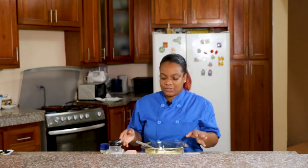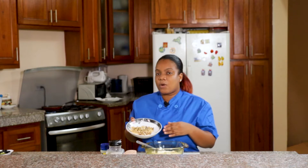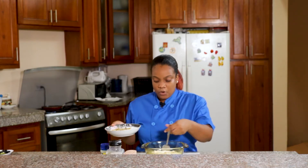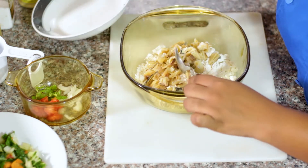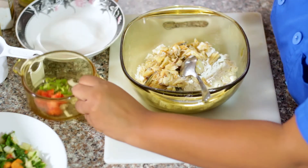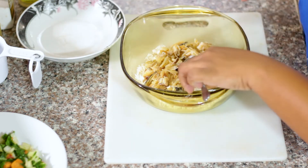In my bowl I have a cup of flour and some saltfish or codfish that has already been boiled to get rid of the excess salt. I'm just going to go ahead and pour that in. To that I'm going to add my chopped seasonings — in here I have some onions, tomatoes, and scotch bonnet peppers.